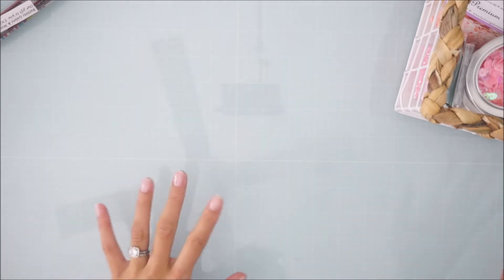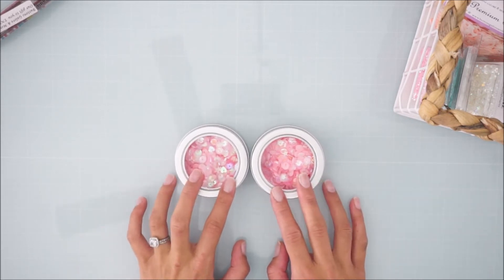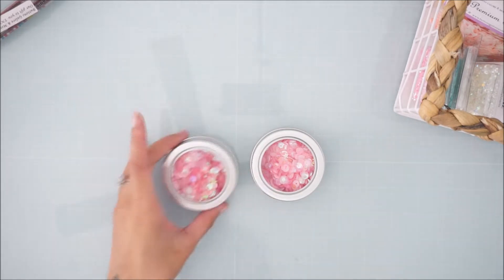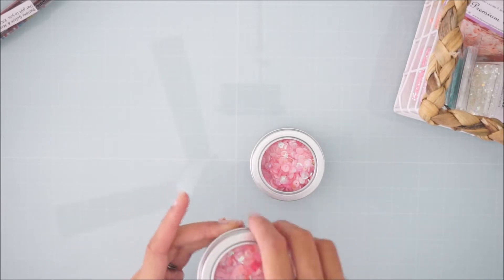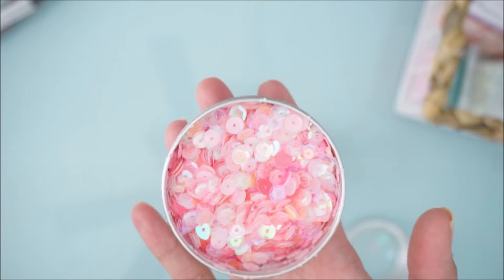Anyway, I'm going to start here. I got two of these little sequin tins and these were actually on clearance. If you guys go on to their website, which I will link down below, you can get this on clearance. It is a pink-themed sequin tin, so I highly recommend you check it out. Do you see how pretty all these sequins are? And if y'all know me, you know I love my sequins.